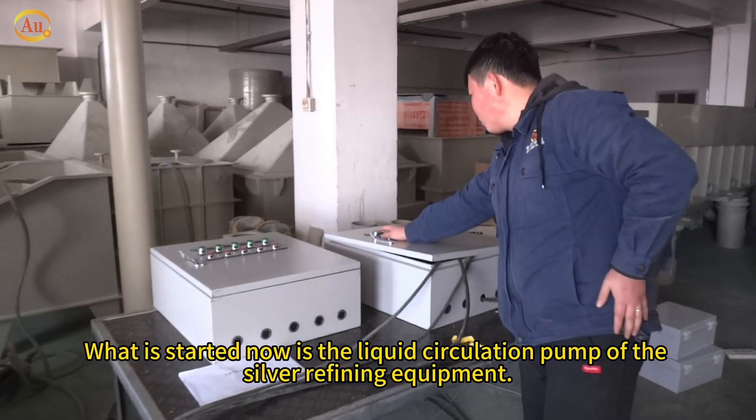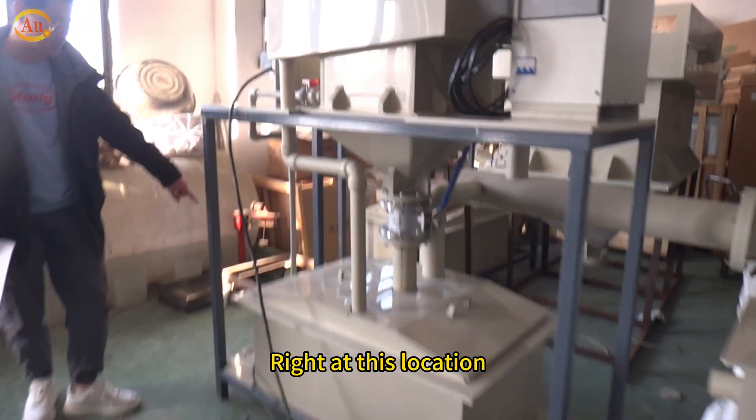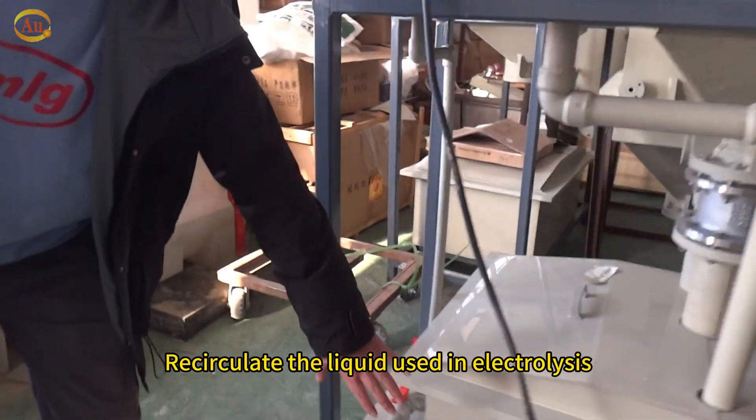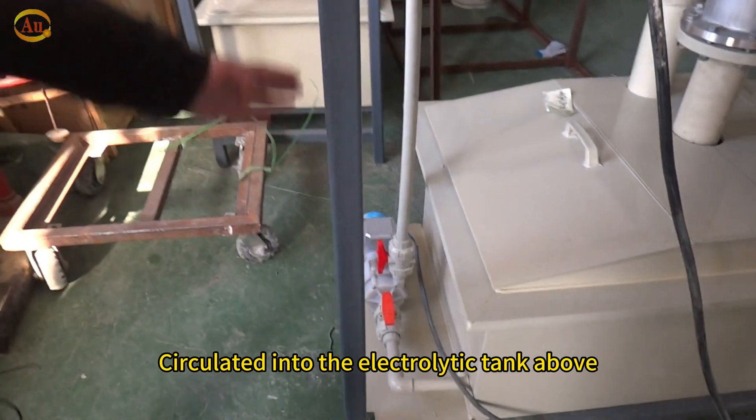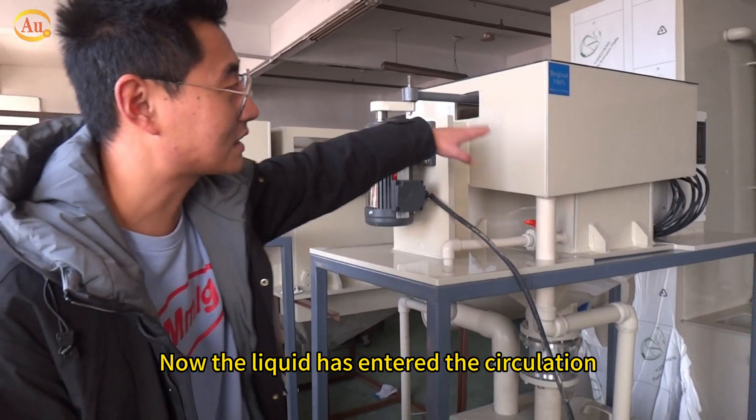What is started now is the liquid circulation pump of the silver refining equipment, right at this location. It recirculates the liquid used in electrolysis, circulating it into the electrolytic tank above. Now the liquid has entered the circulation.